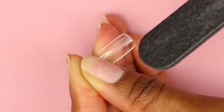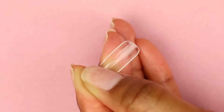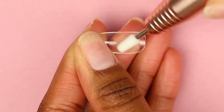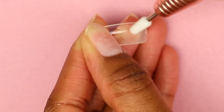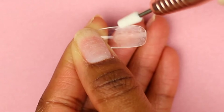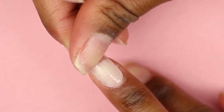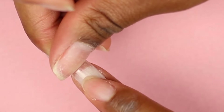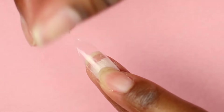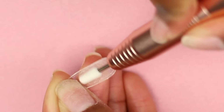Next we're going to file the inside of the press-on nail. You can do this with a standard nail file, however it is a little more challenging — I like to use an e-nail file. I'm lightly buffing out the inside of the nail, making sure to get all of the surface where my natural nail will touch, as this is going to help it adhere better. I check along the way to make sure I've got all of the part that will be touching my nail. I file upward a little bit more, check again, and now it's good to go.